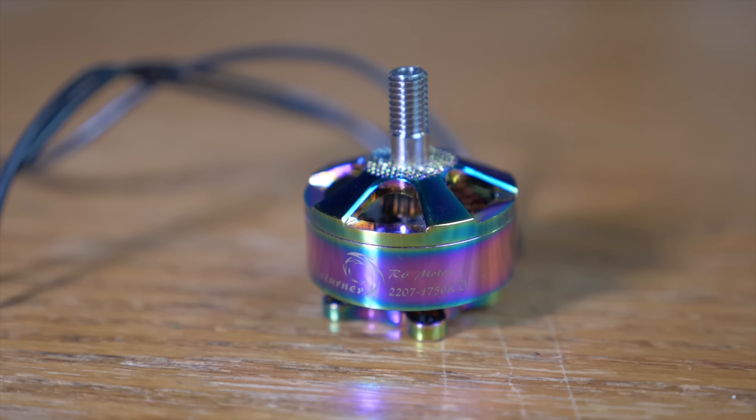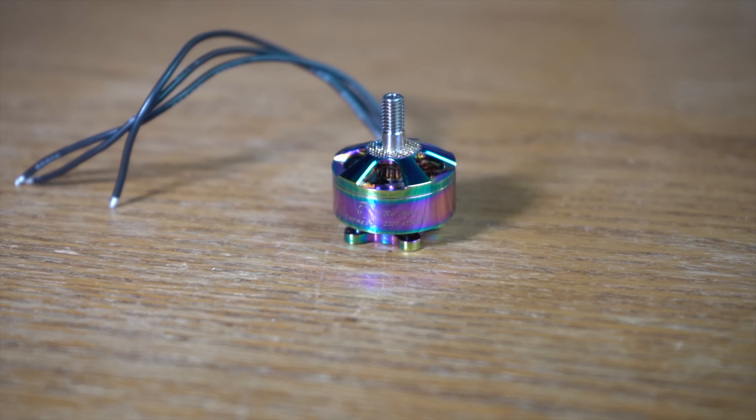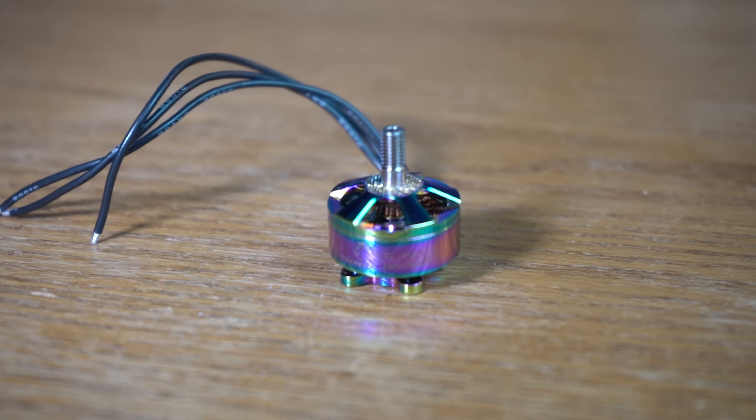What's up guys, Johnny here, welcome back. Today I want to share with you guys a brand new motor that I just got in for testing. I just got it installed on a quad. They look absolutely fantastic — these have got to be the most beautiful motors I have ever seen. Today the motor I want to share with you is a Brother Hobby R6 Returner 2207 1750KV, a 6S rated racing motor.